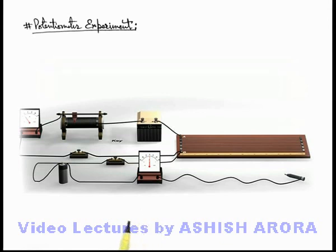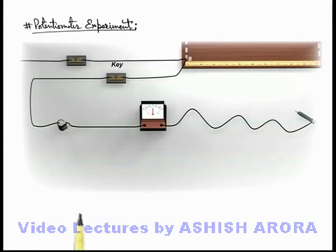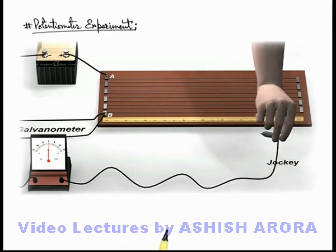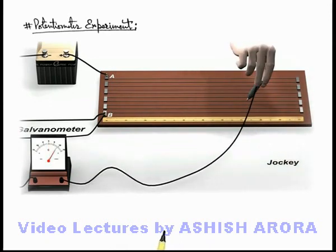From time to time we need to adjust the rheostat so that the current is maintained. Now we consider the secondary circuit by taking a battery of unknown EMF. This is connected with wires, and the other terminal of the battery is connected with the galvanometer along with the jockey.